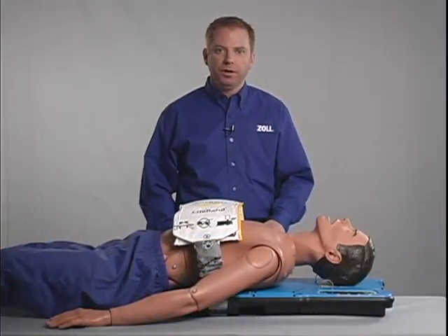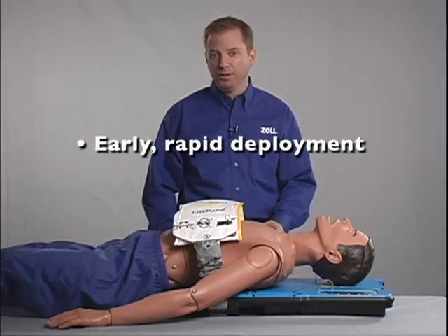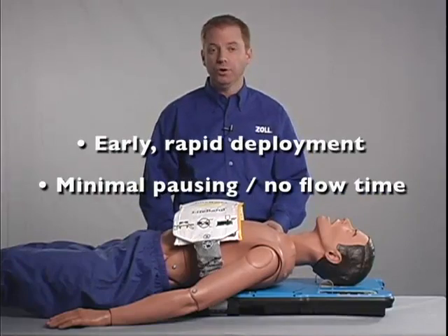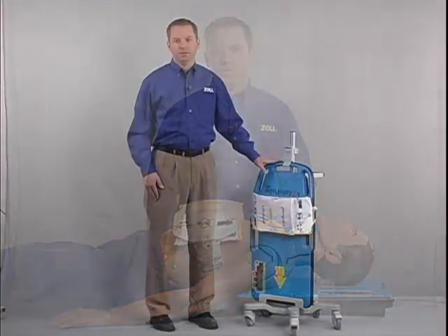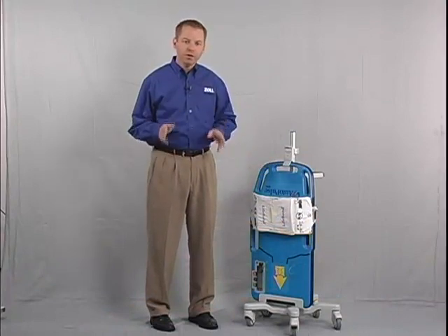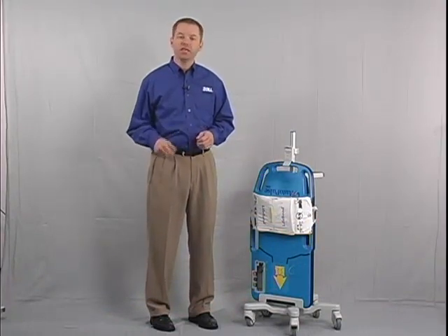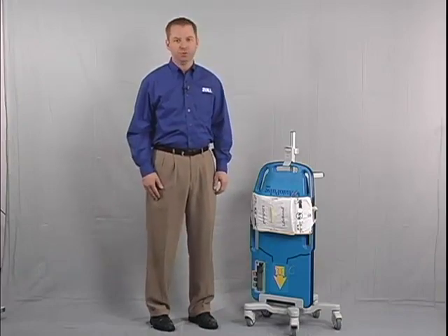The keys to successful AutoPulse deployment are early rapid deployment and minimal pausing or no-flow time. The AutoPulse can't work miracles. However, when used as instructed in this video, it will help you to improve blood flow in your cardiac arrest patients, thus giving them a better chance of returning to normal, productive lives.